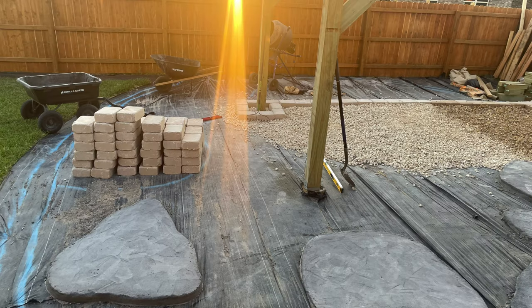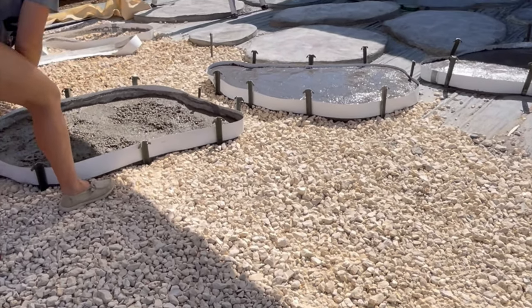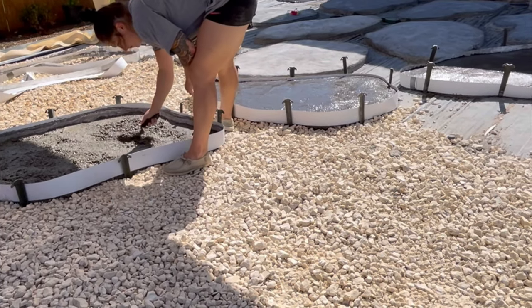Here's some action shots of bringing in some of the 57 stone that's under that retaining wall. Here's my wife helping me do one of the last few remaining concrete rocks.